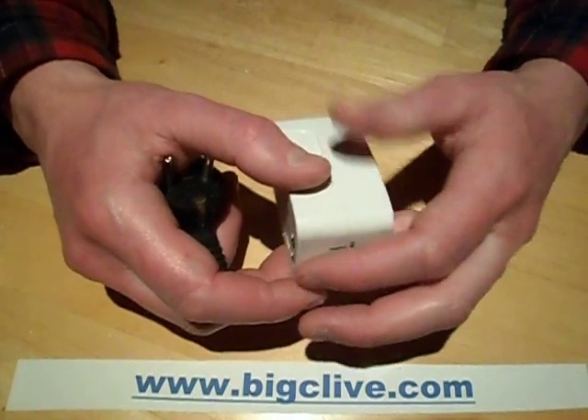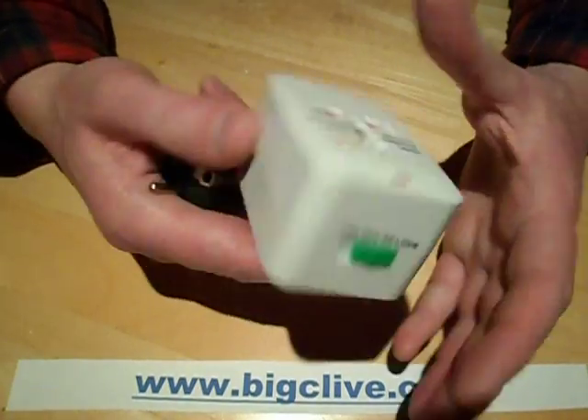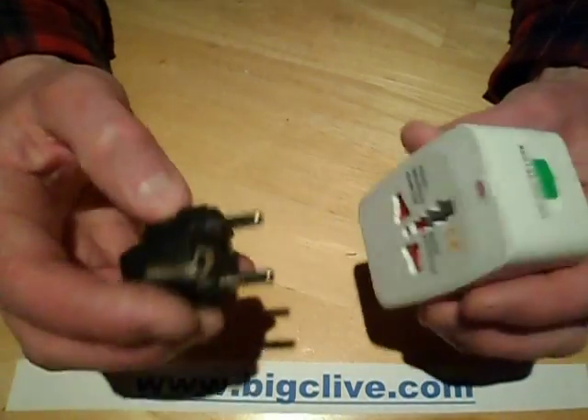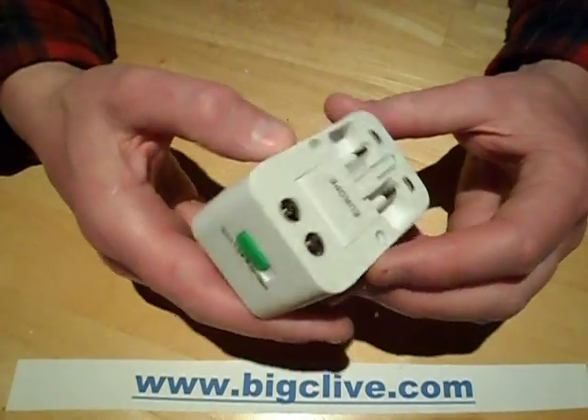So I opened it up and checked — yes, it was fully earthed right through to the European connector. But then they supply this little adapter in the box, and it completely defeats the earth. There is no earth.